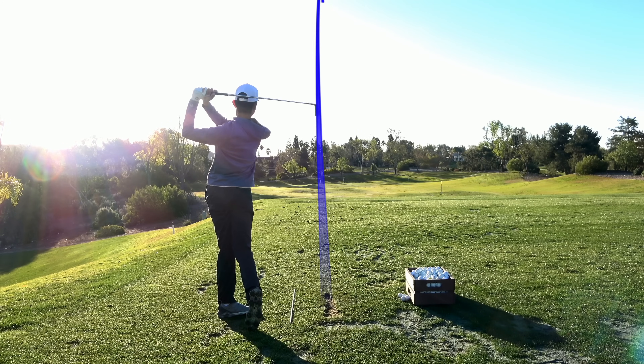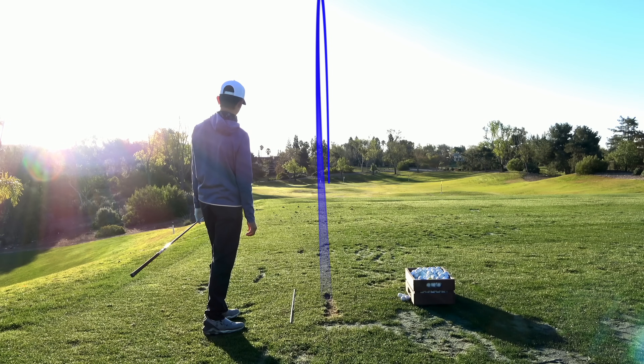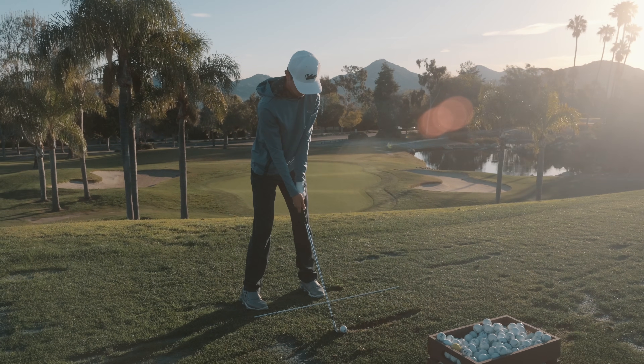Oh my gosh, what a beautiful golf swing! Shot tracer! Hey Kev, how about this for a place to come to work every morning? I love it.